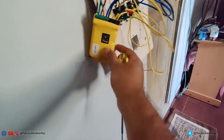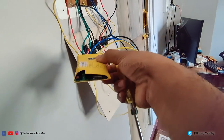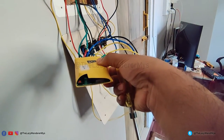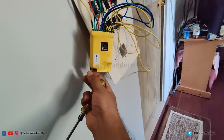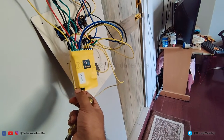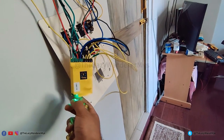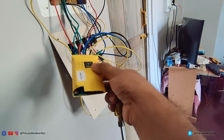After powering on the device you will see the green status LED glowing, which means there is power to the smart switch. Before you proceed, press and hold the reset button for 10 seconds to put the smart switch into pairing mode. Once in pairing mode, the status LED will glow every two seconds.